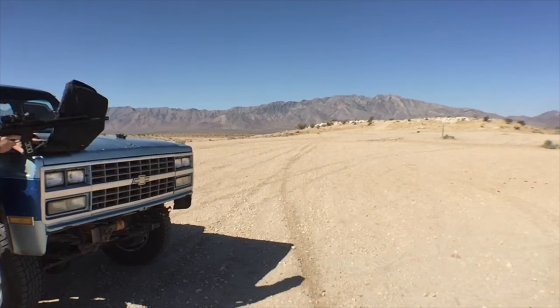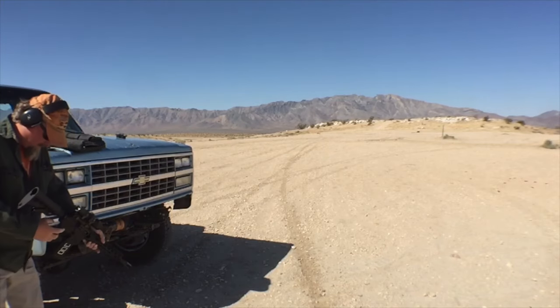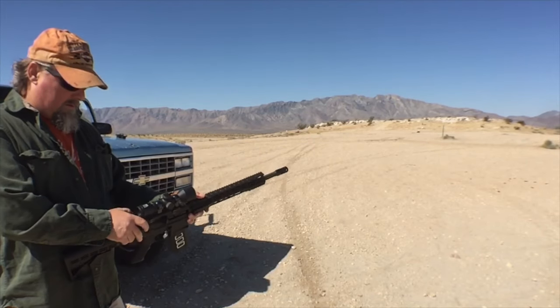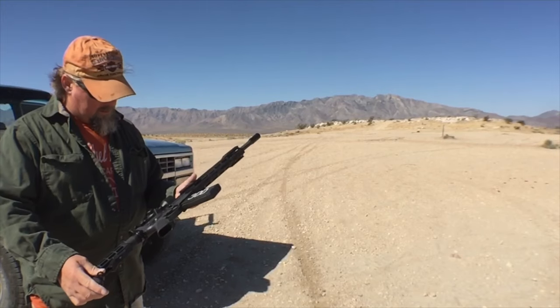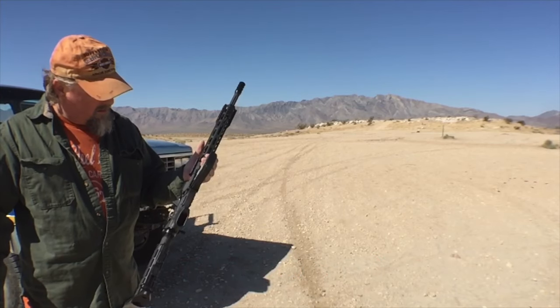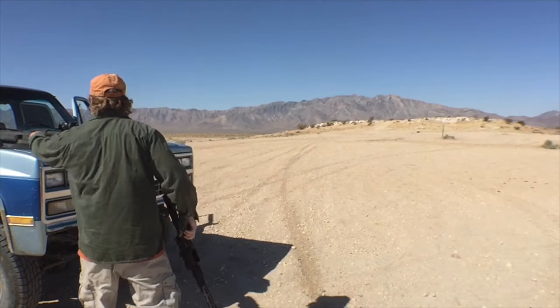Uh-oh. I've got a round in the chamber and it won't extract. There's something wrong here — looks like a primer came out of the bullet. That malfunctioned. Something's jammed in here. That's the bad news. The good news is I hit the target, so let's go check it out.